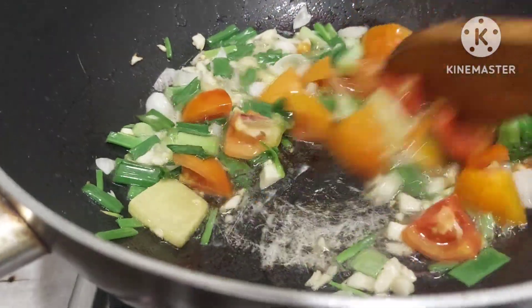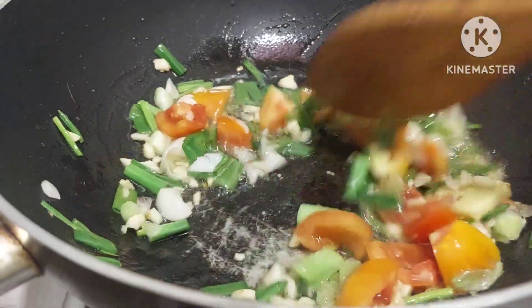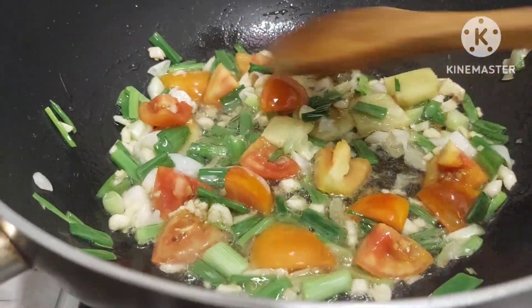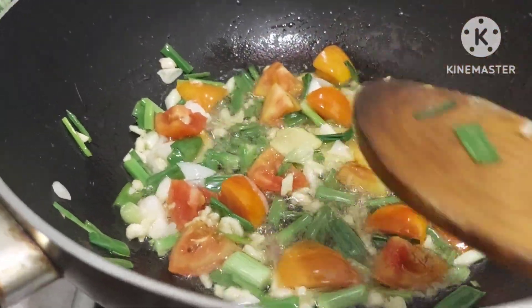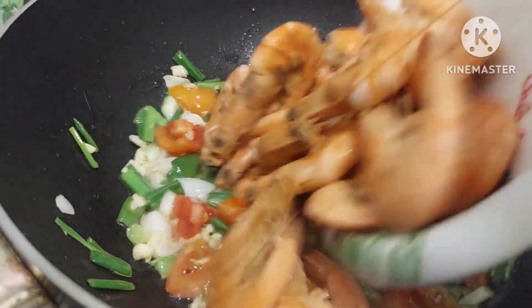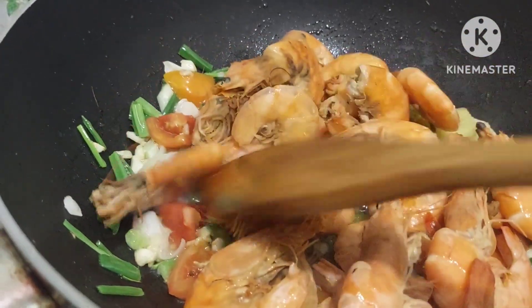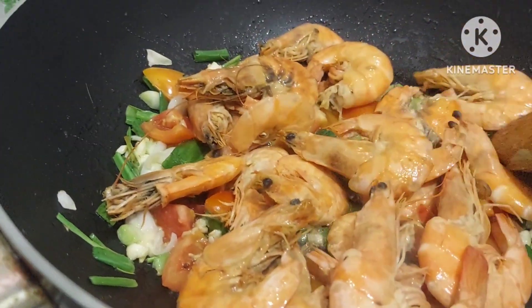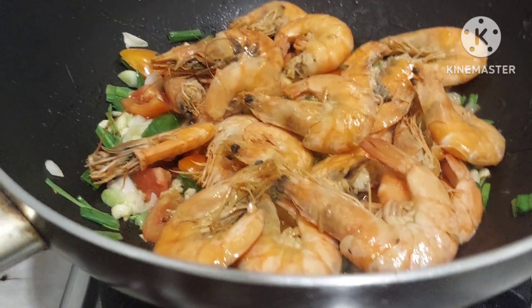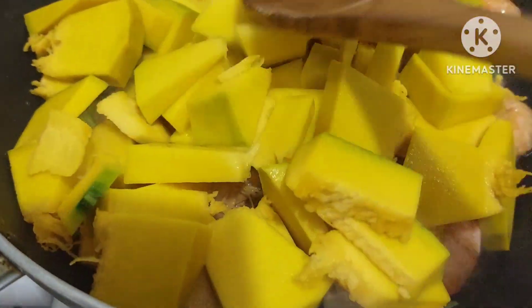Ilagay na natin ang ating ipon. Pagka lumanggut na, pwede na yan. Ilagay natin ang ating ipon. Pagkatapos ilagay ang ipon, isunod na rin natin yung ating kalabasa, para kasabay na sila magpalanggut mamaya.